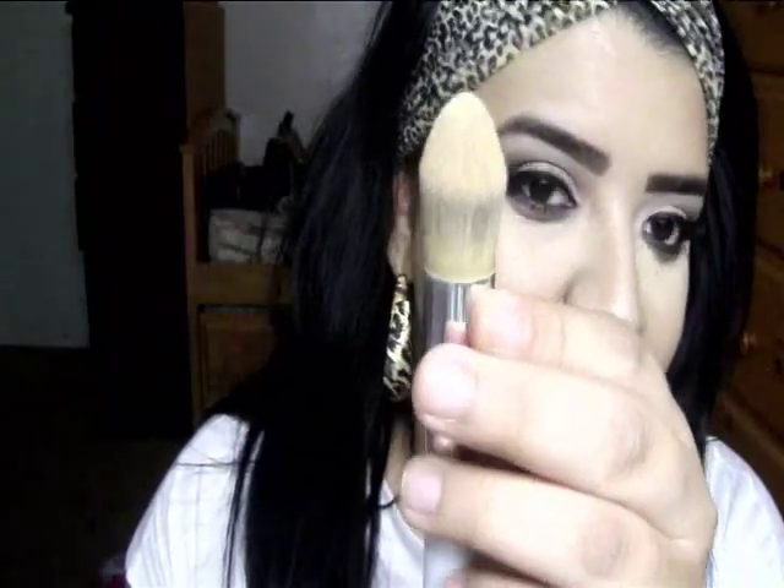Now I'm going to go back in with this same awesome F80 and buff that into my under eye. Look at how quickly it spreads it out. I usually use my Sonia Kashuk pointed dome brush, and I've seen no difference between this one and that one, except this one actually blends it out a lot quicker.